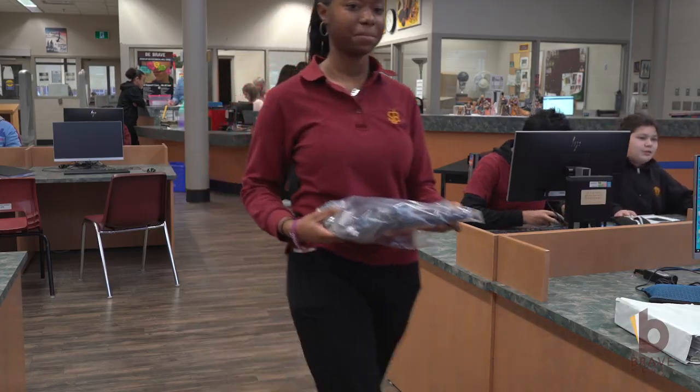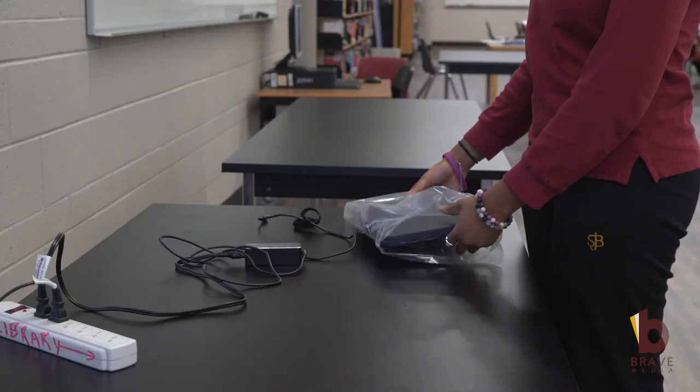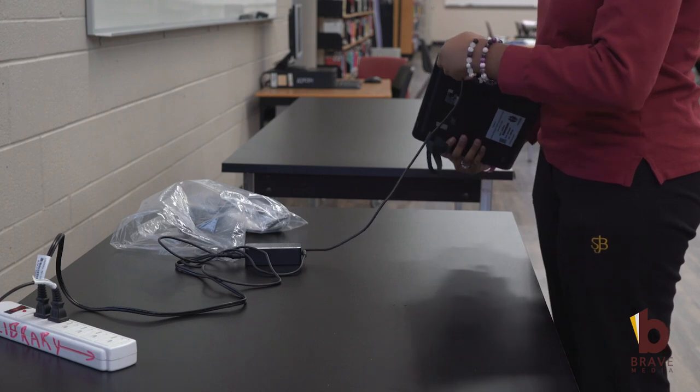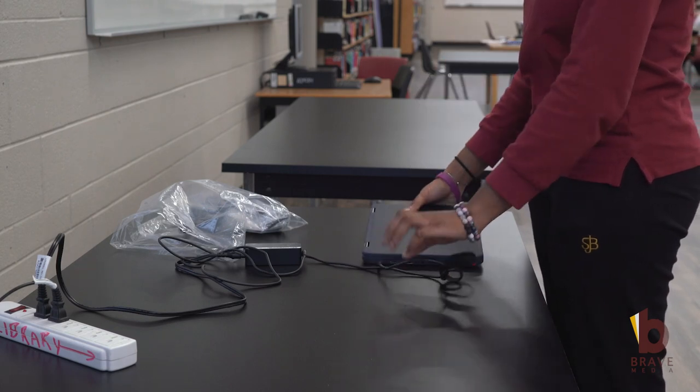Once the student receives a laptop, they will proceed to one of the three charging stations that have been set up. Students will remove the laptop from the bag they have been given. The charging station will have chargers set up.